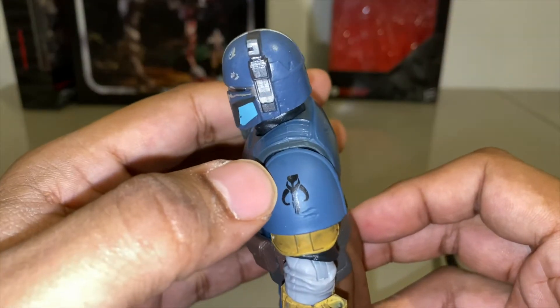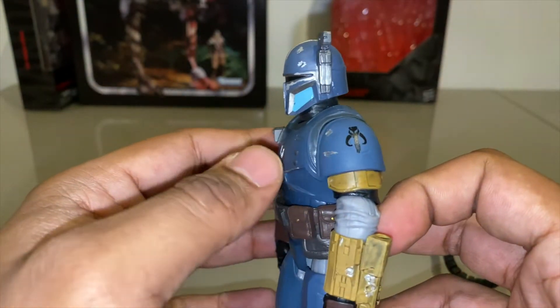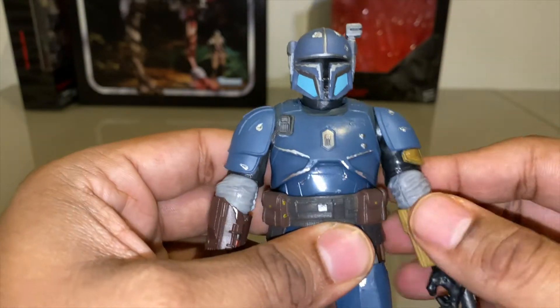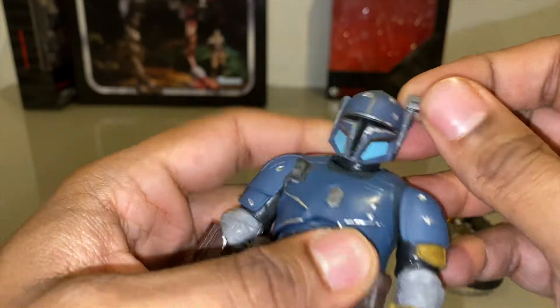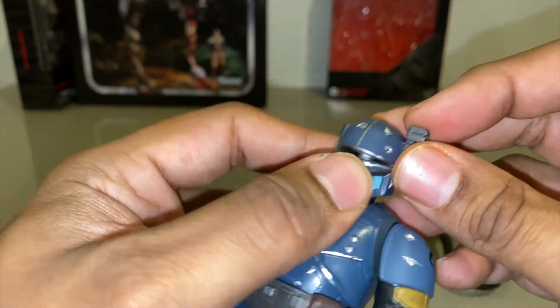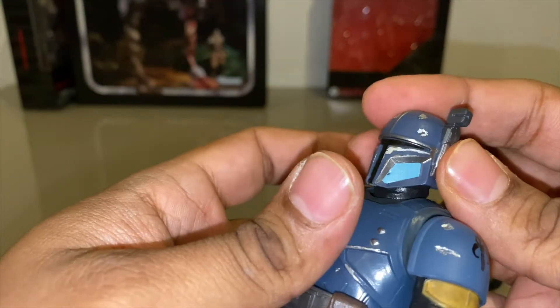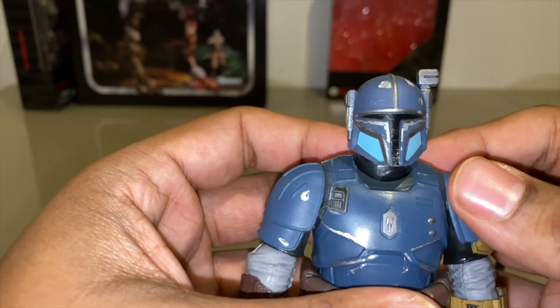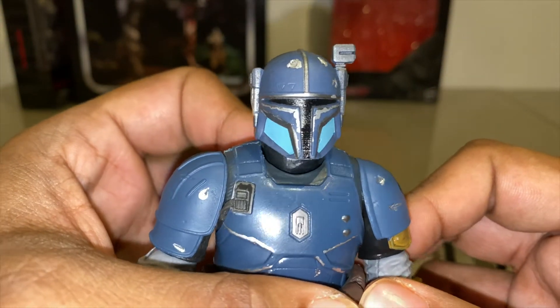Let's take a look at the Heavy Infantry Mandalorian himself. You've got the Mythosaur head on his left pauldron — shoulder — yeah, sculpting is really nice so far. I always wanted to know if this would come out, but no, unfortunately it doesn't come out, and you can't change his viewfinder. But the head sculpt — quite impressed actually.